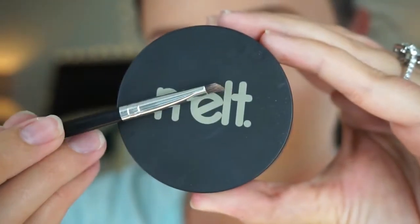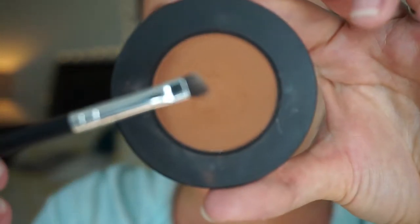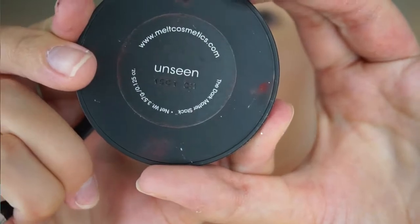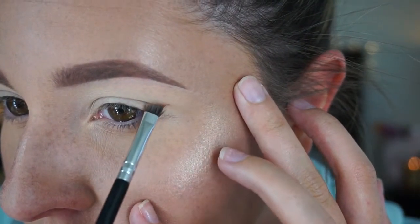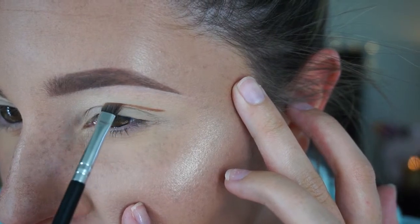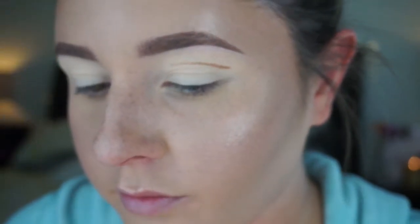I used the Melt Cosmetics Dark Matter stack for this look. I started off by taking my angled Anastasia Beverly Hills brush in the shade Unseen and just started mapping out where I wanted my cut crease to go. I'm going to warn you right now — this look takes a lot of defining and blending.